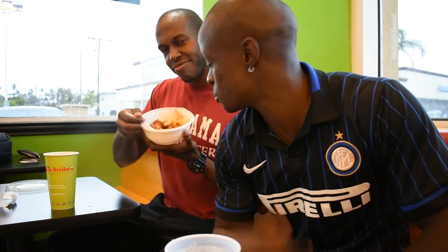We're here at Flame Broiler. I got my chicken with veggies — not too many calories, around 600. Now that we're done, the next video is going to be about plyometrics and it's going to be an interesting one. If you haven't subscribed, go ahead and subscribe.